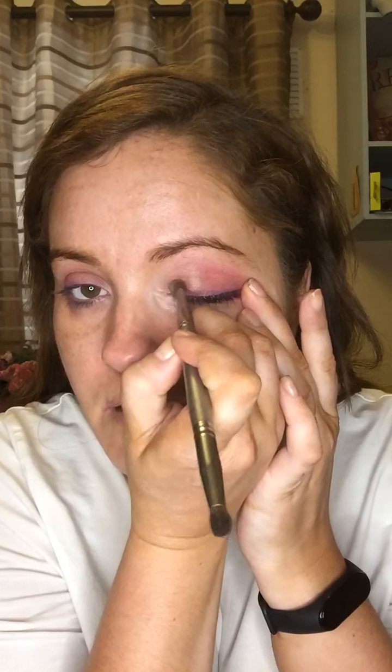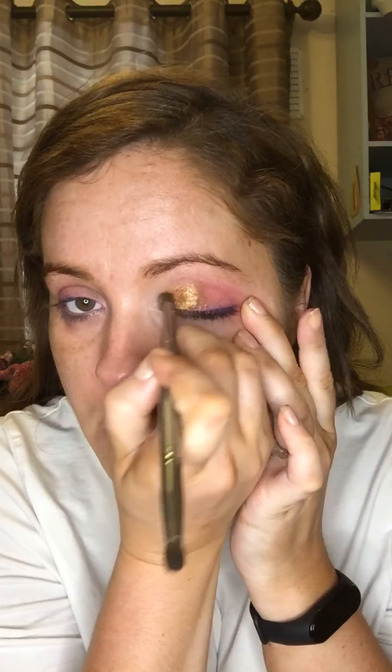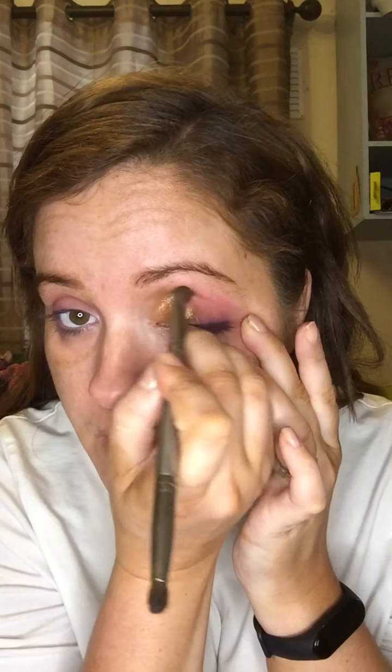We're going to start off by using our primer — rub that in a bit. We're not going to use the eyelid primer this time because these colors are very pigmented as they are. We're going to go in with some gold and buff it up like we usually do, because our eyelashes take up a lot of space.